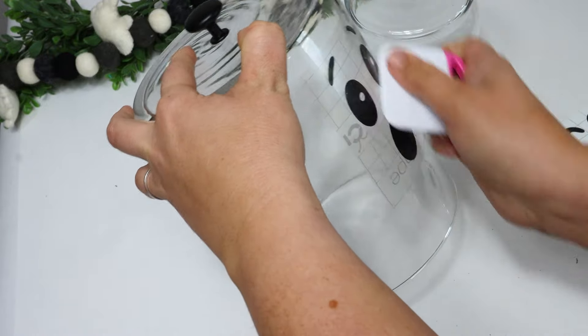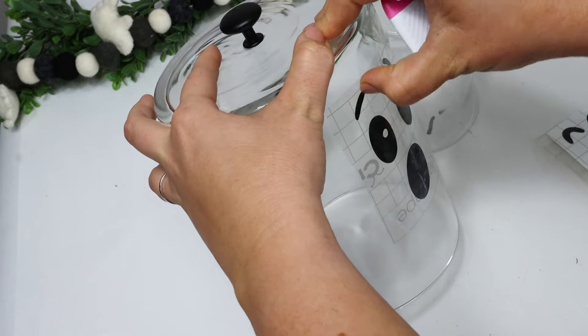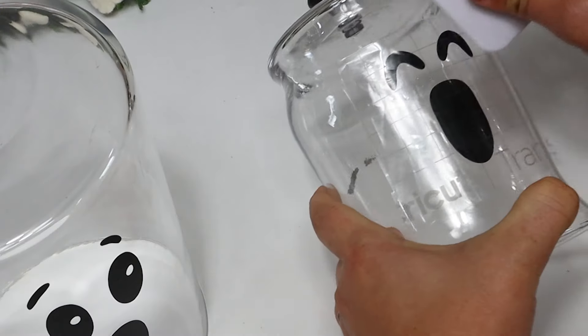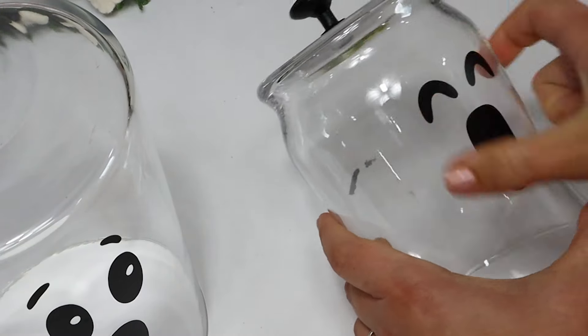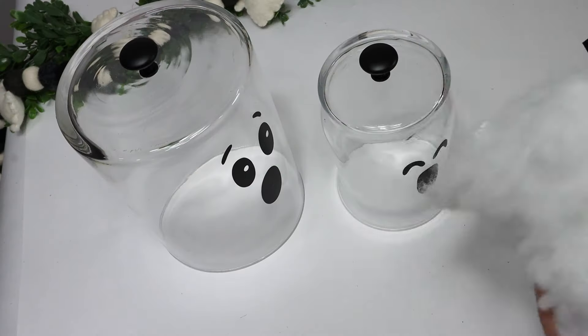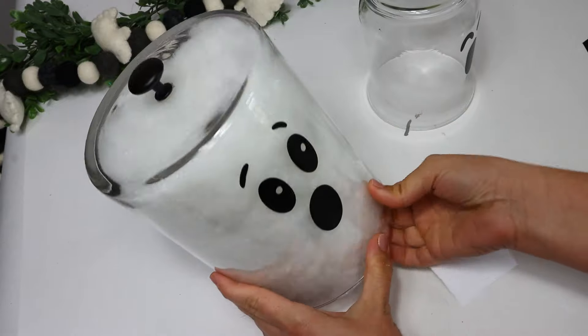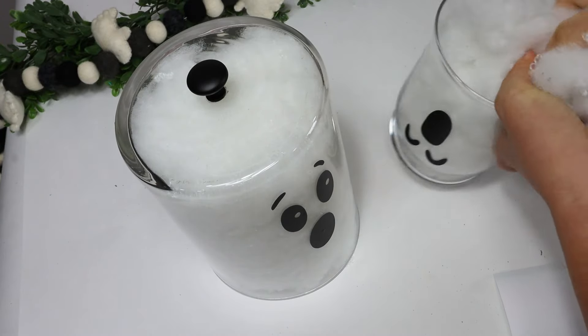I wanted these to be coordinating, but I didn't want the ghost faces to be exactly the same, so I made them a little bit different. I just used stuffing from an old pillow I didn't like, so I didn't even spend any money — it came free with the couch I purchased. I thought these turned out really fun and will be cute to display.